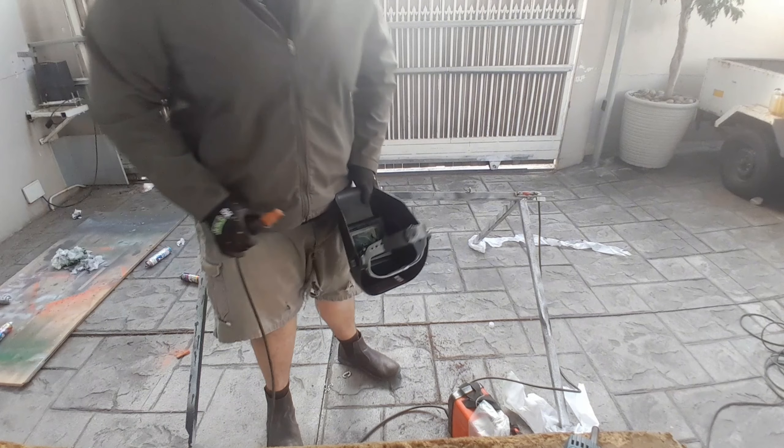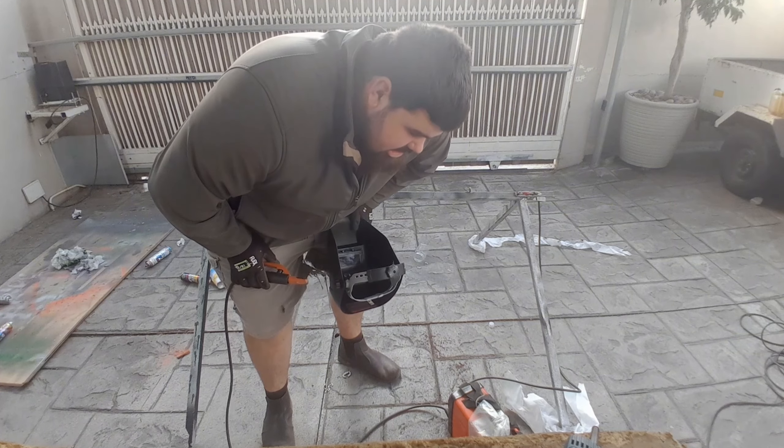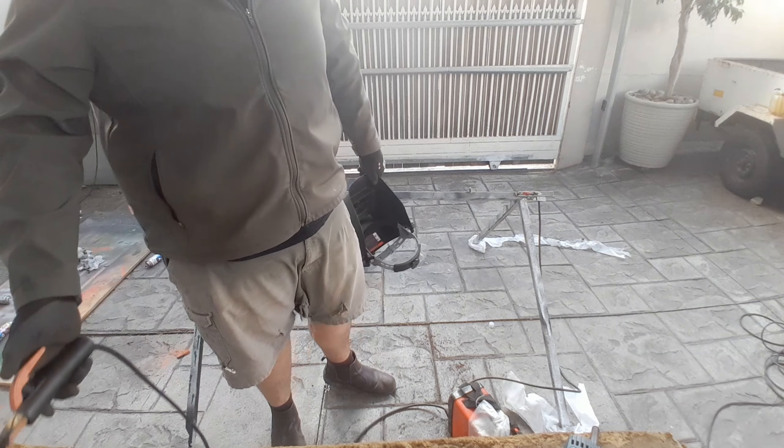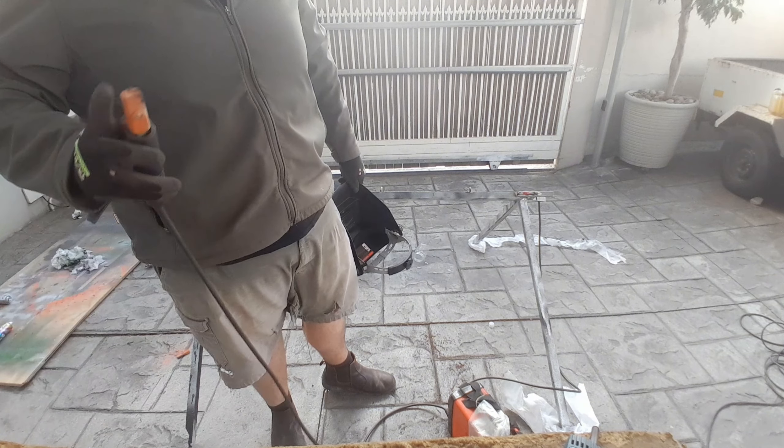We are done, thanks for watching guys. There it is — completed. There's the hooks, there's the stand, and there's the other target that I made, and here's the other target.